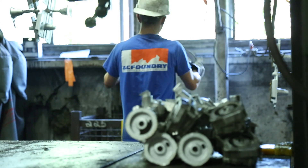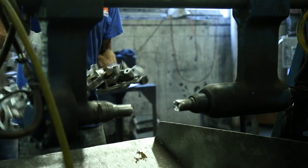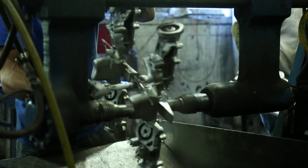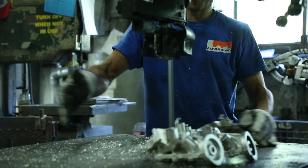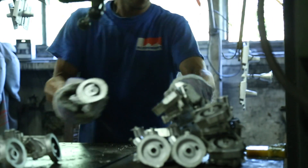The casting trees end their trip on the cooling line at the core knockout and saw area, where the core sand is rattled out and the gating is cut off on the saw. All castings are then packed to go to heat treat for further processing.